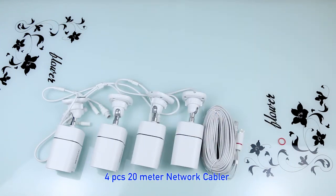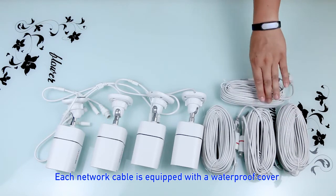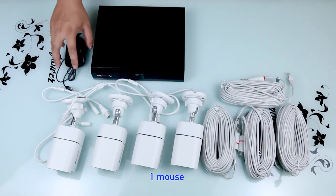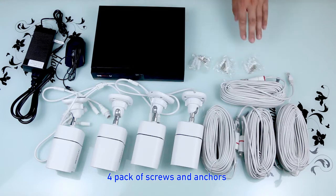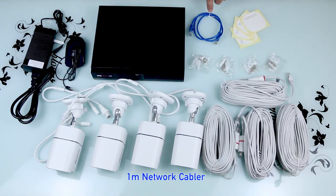Inside the box you will also find four 20-meter network cables, a PoE NVR, a mouse, a power adapter, screws and anchors, positioning stickers, and a 1-meter network cable.